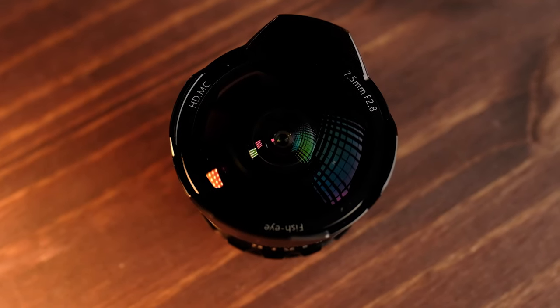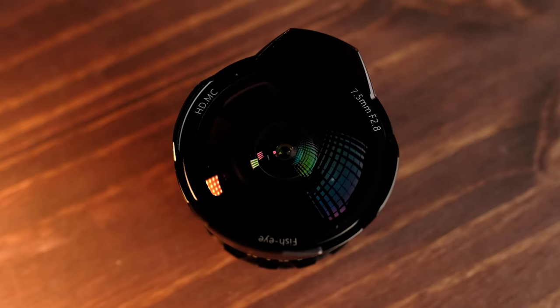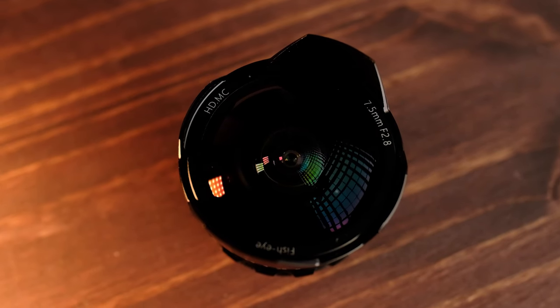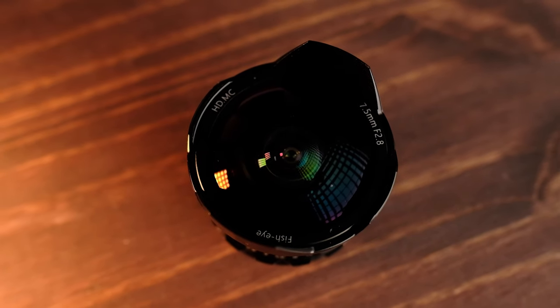Now this lens comes in at only $129, and honestly I think for that money this is a very good deal. Here on the front element — that huge bubble of glass — you can see there are a few coatings which will help alleviate some chromatic aberrations and flares, but given how exposed and curved the glass is, you are still going to get some lens flares.